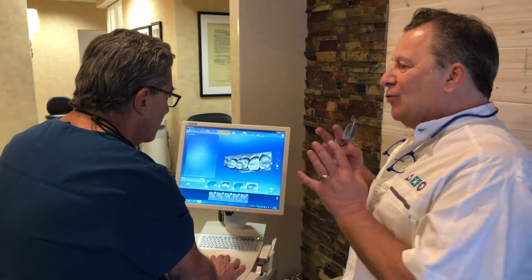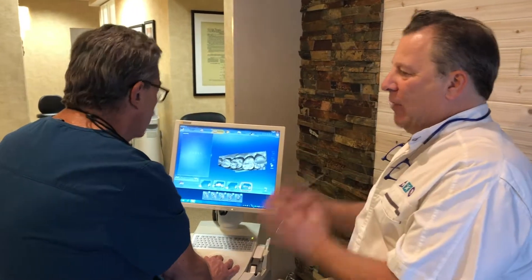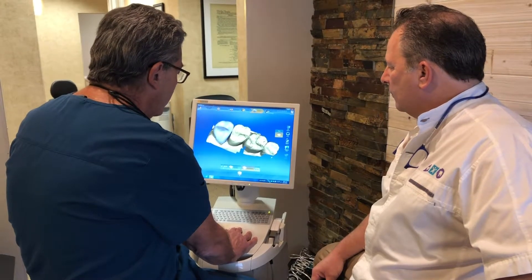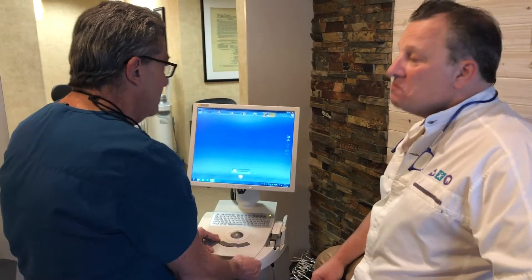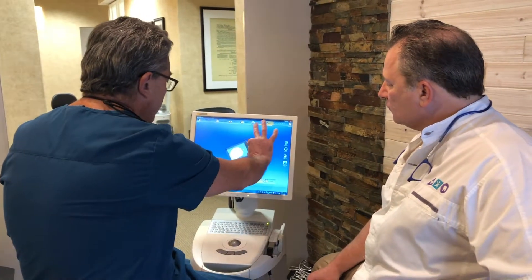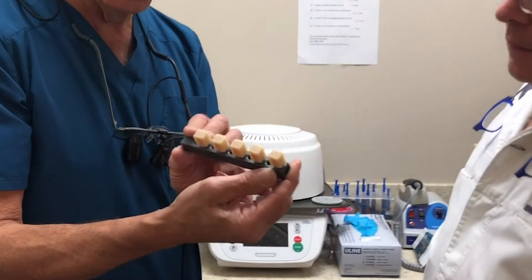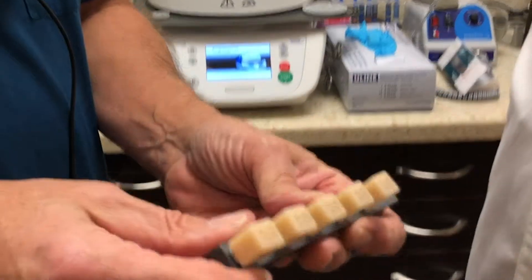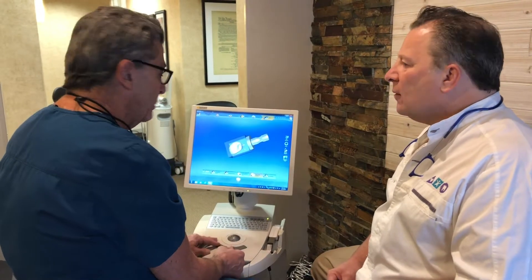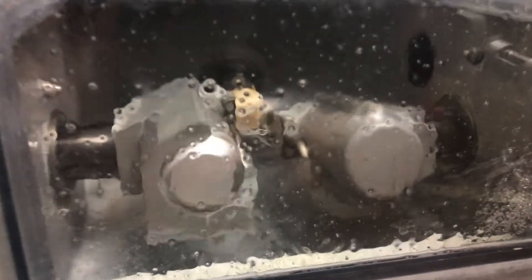You're basically making a virtual duplicate of the person's crown or tooth. When this is done, you send it off to the mill. This gives you what's called a mill preview. The crown is actually made out of a solid block of porcelain or other materials depending on the strength characteristics needed. These blocks come in all different colors so you can match it to the patient's existing color. Then this gets sent off to the milling machine, and it's going to cut an exact duplicate of what you see on screen.